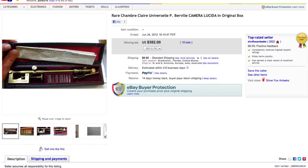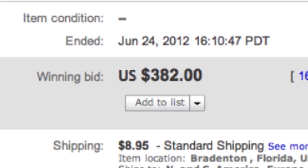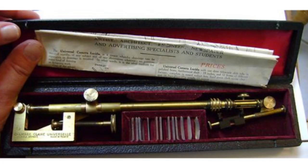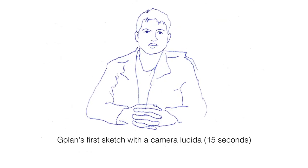When I tried to purchase one for myself, it eventually cost me $350 on eBay. I suddenly understood why hardly any of my art students had ever even heard of one of these things. Pablo and I realized that we had to make this device cheaply available for everyone.